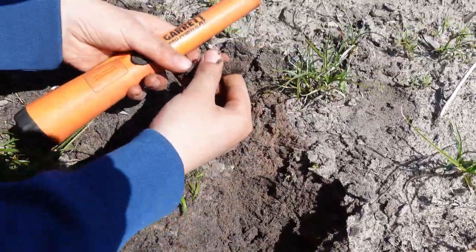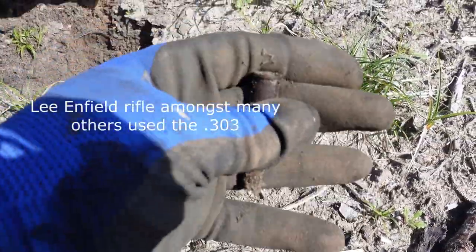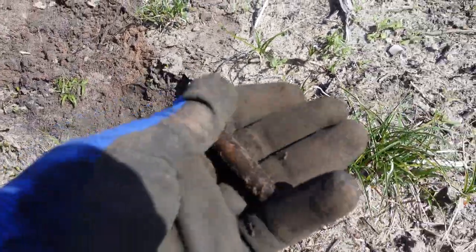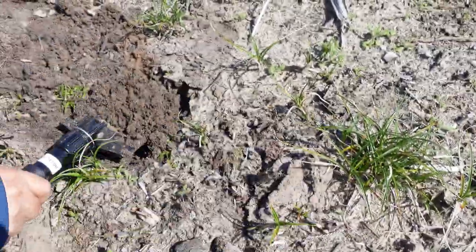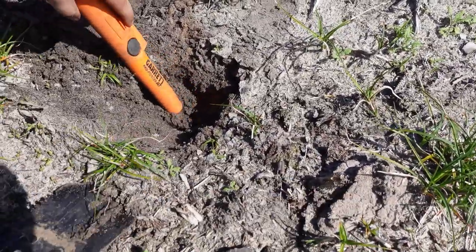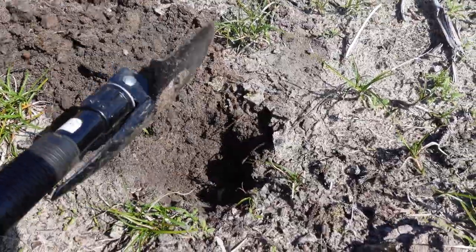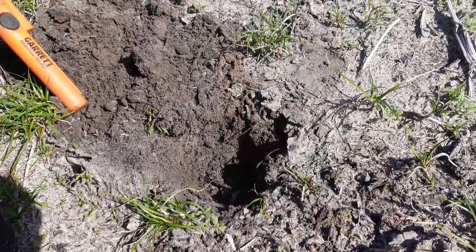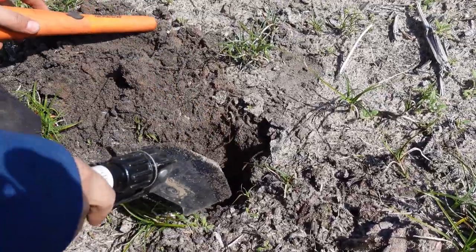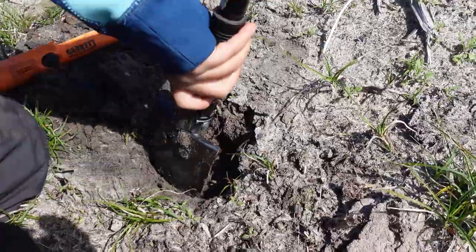You got something? There's a cartridge! That's a .303 — you got more? Very, very nice. What's going to come up next? Let me help you a little bit — probably down there still. Is it in there? Be careful, because it's probably another cartridge. I can hear it — there's something there. Could it be an Oerlikon?